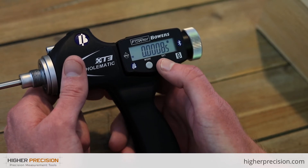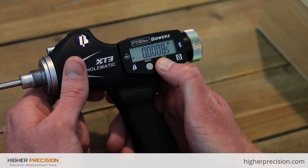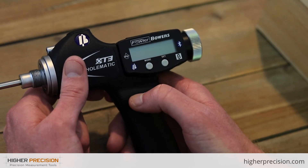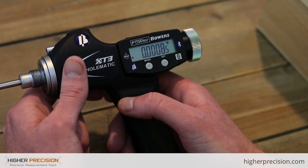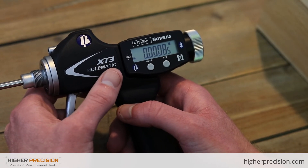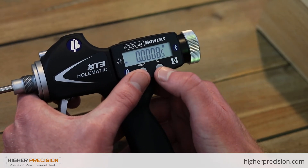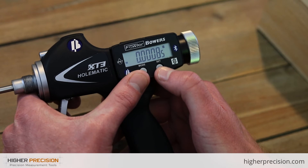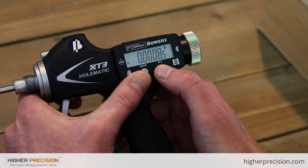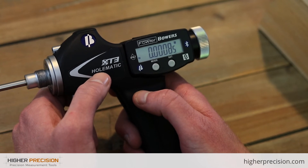If you'd like to turn the gauge off manually — because you don't have it on automatic turn-off — just hold Set. To turn it back on, tap Mode. And if you ever have all four reference points saved, get new parts, and need to create new reference points, you can hold Mode and Set together for a factory reset, which will clear all the reference points.